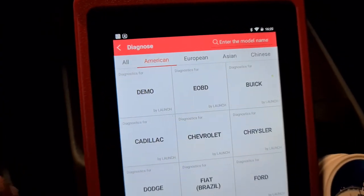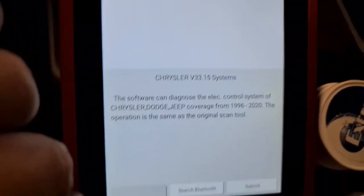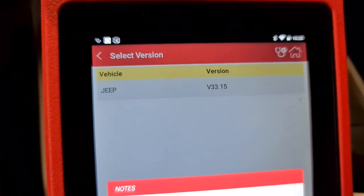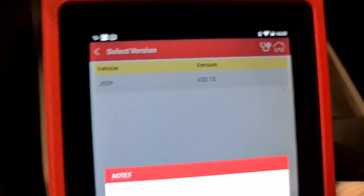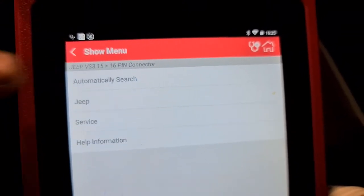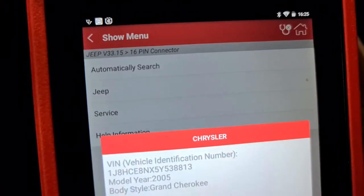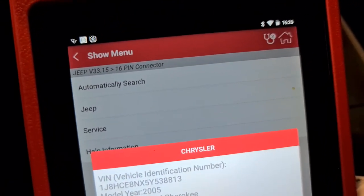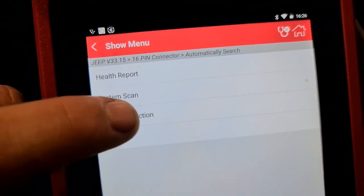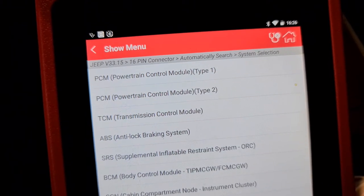We press submit on the unit, then connect to the 6-pin OBD connector. It does an automatic search, then we go to system selection and first we're going to do TPMS programming.